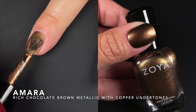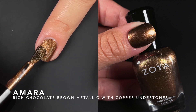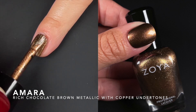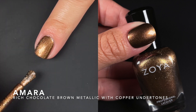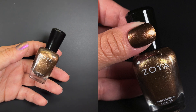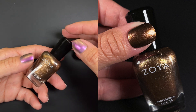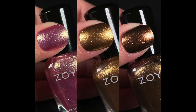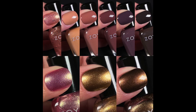The third one from the trio is Amara, described as a gleaming rich chocolate brown metallic with copper undertones. Fantastic brown metallic — the formula is chef's kiss. I did two coats just to see what happened and again nothing changed; it looked just as good at one. You'd need at most two, not more than that.